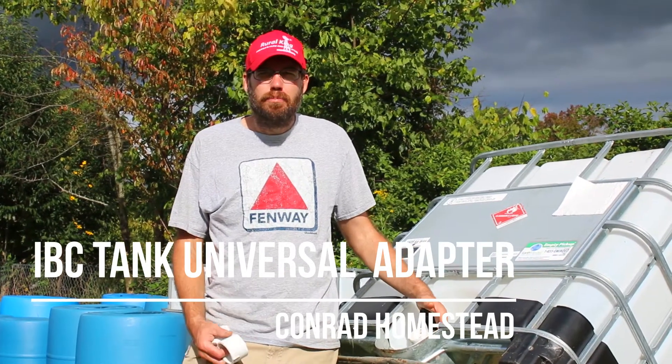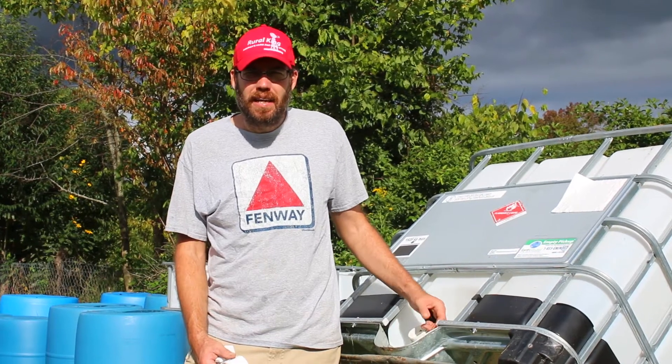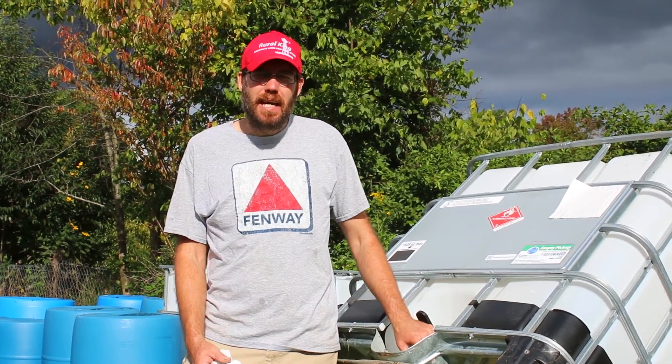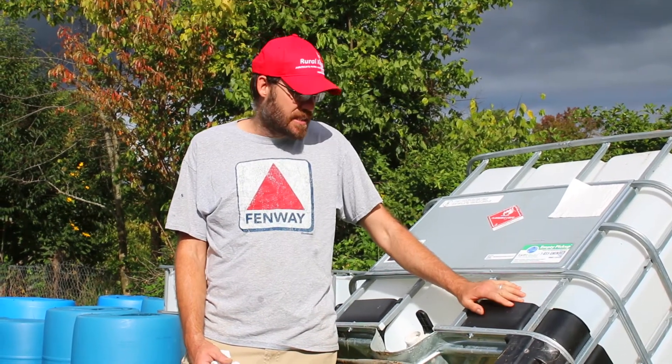Hey guys, welcome back to the homestead. My name is Paul. I'm going to be showing you a little trick for these IBC valves at the bottom of these IBC tanks. This is called an IBC tank — International Bulk Container.